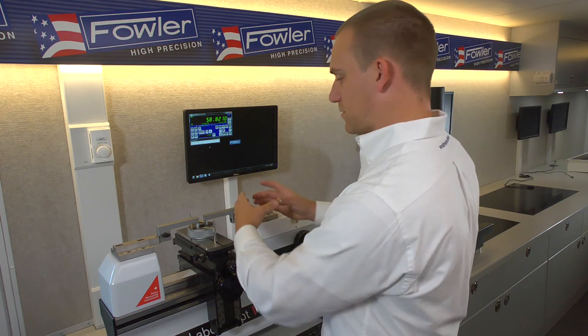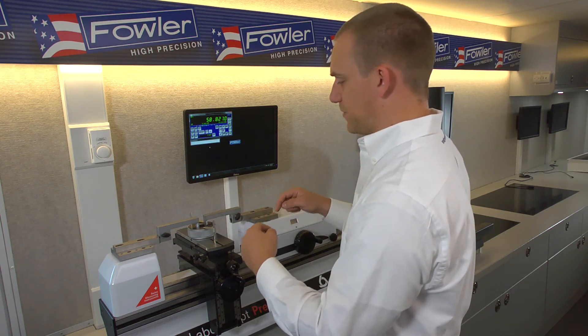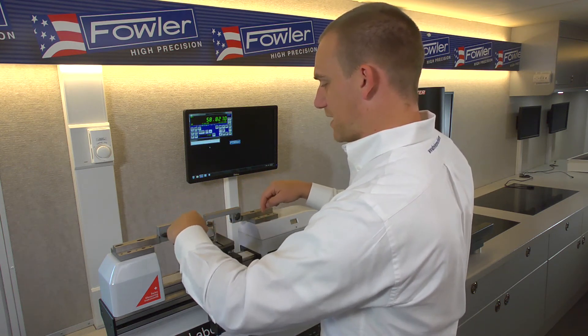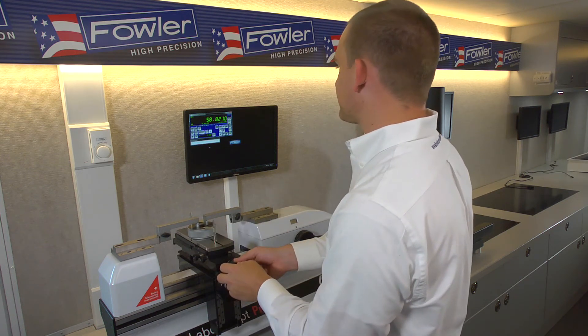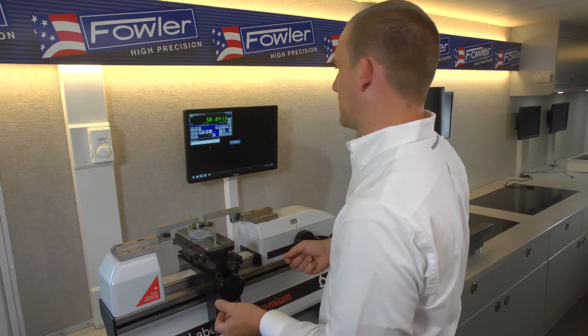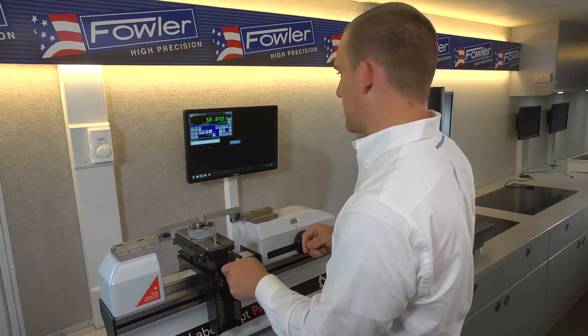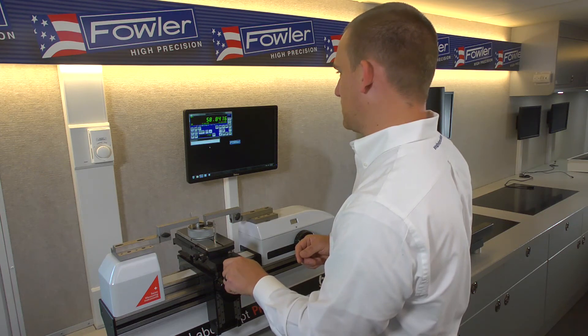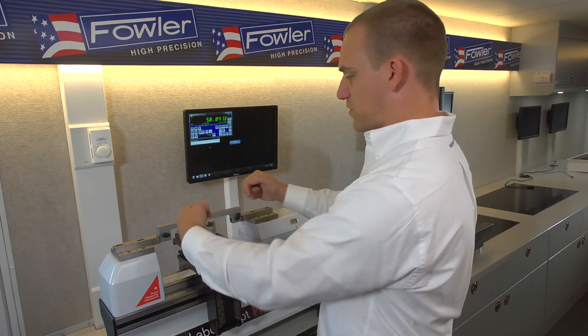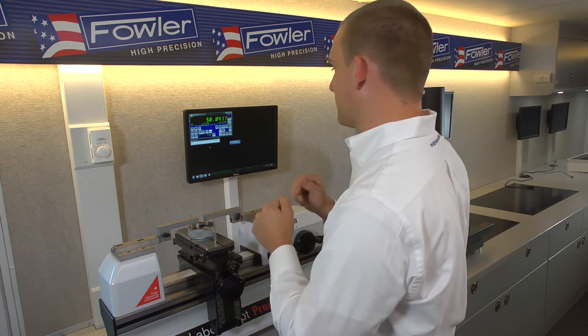Next we want to sweep for our reversal point in the Y-axis, so we're going to be going around the perimeter of the ring looking for the widest point — that's our diameter measurement. We want to play with the Y until we find the largest number it'll go to. I'll wind back and come at it from the same direction — it went as high as 15, 16. Now I'm making little tweaks and it's not moving, so we're at the peak. We know we're positioned at the center line on a nice square ring.